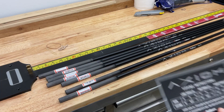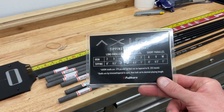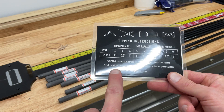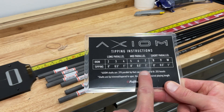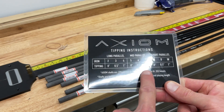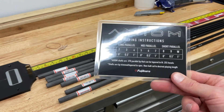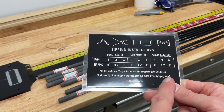Fujikura actually sent me a nice laminated card that tells me exactly how far I need to cut everything. For the longest iron we're doing today, we're going to use the long parallel shaft and cut it one inch. The mid irons — five iron nothing, six iron a half inch, seven iron one inch, and on down. So basically treating it like three distinctive shafts and trimming accordingly. The first thing we're going to do is cut all of these to the right tip trimming measurement.